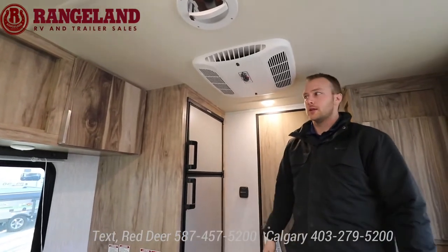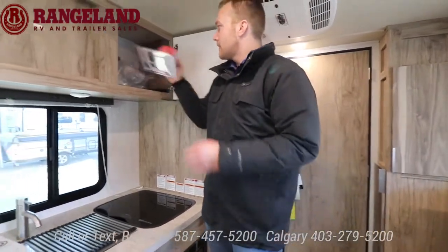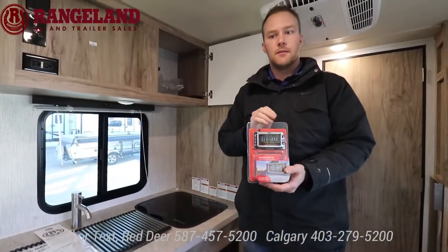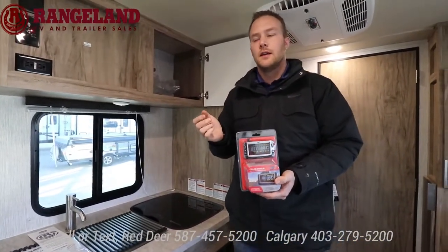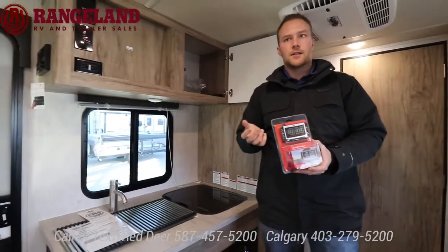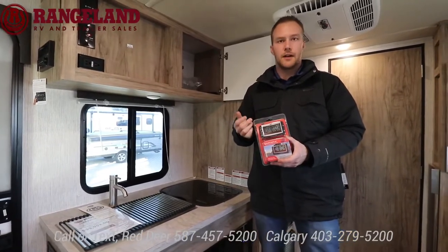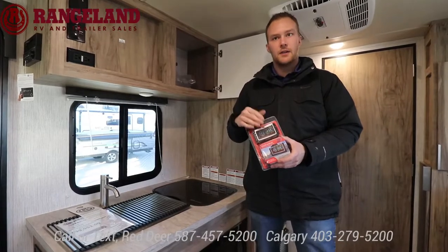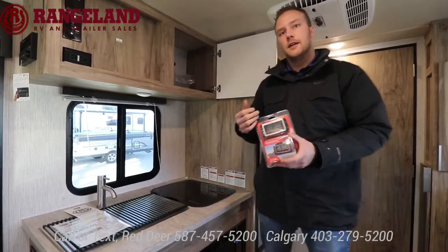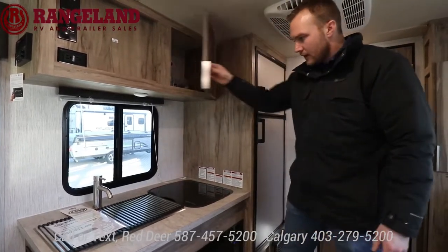I'll touch on the TST system that comes with this, along with our Rockwood and Cedar Creek products. On any trailer, the number one cause of blowouts is tire pressure. This system allows you to monitor your tire pressure and temperature so when you're towing, if something's going on you can react more quickly, and you can also make sure you have the correct pressure before you head out.